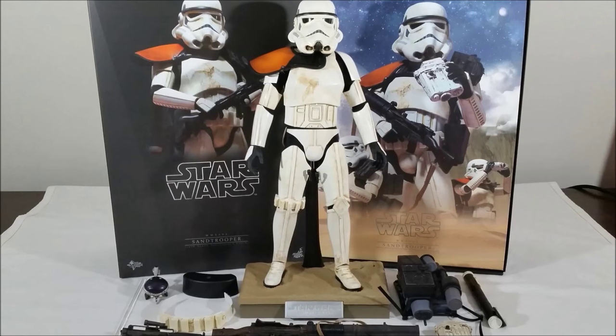For all your 1.6k figures and more, click the link in the description below to head on over to Sideshow Collectibles. They ship worldwide, so definitely check them out.